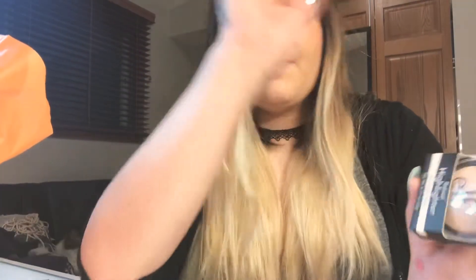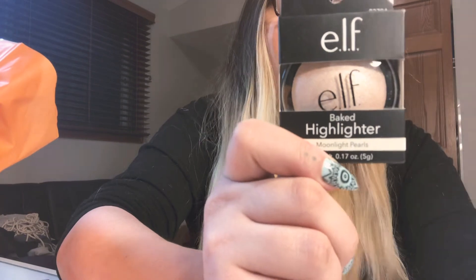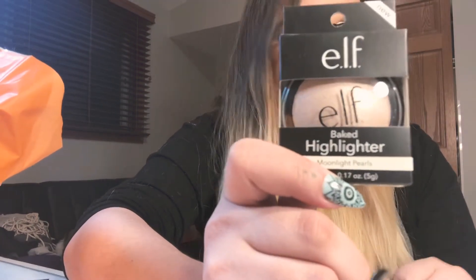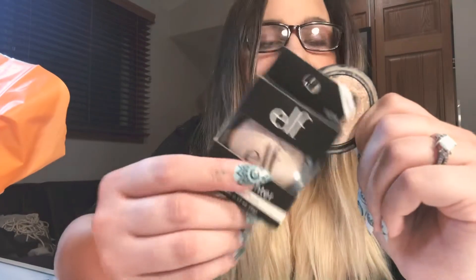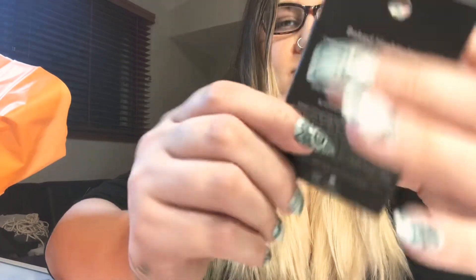The last thing I got I love so much — it's this baked ELF highlighter. I use it way too much; I overuse it, I love it so much. And again, it's a use-and-abused product I can't get enough of. I have an empty pan right here — like, this is how much I used it. It's been through hell; it's missing its cover and it's down to the bottom, you can't use it anymore. So I got a new one, and it's in Moonlight Pearls.